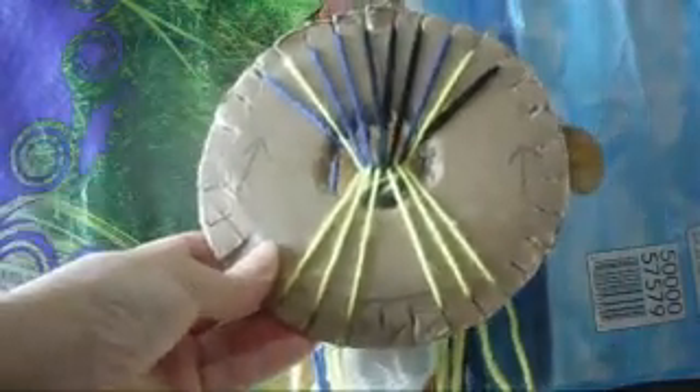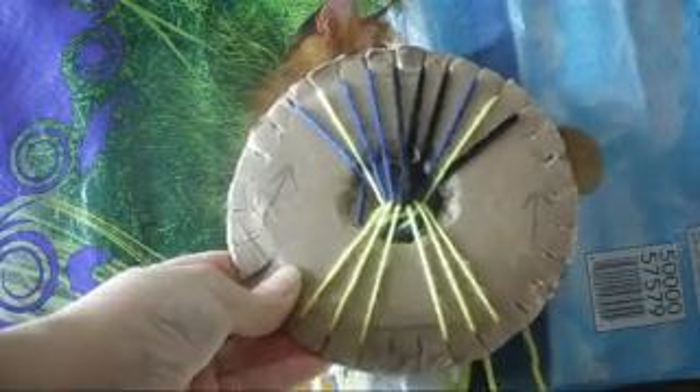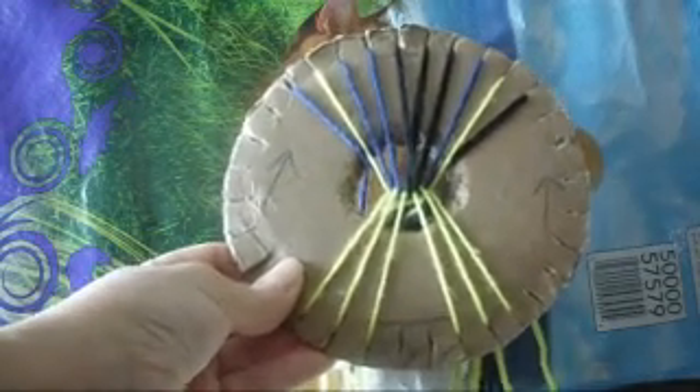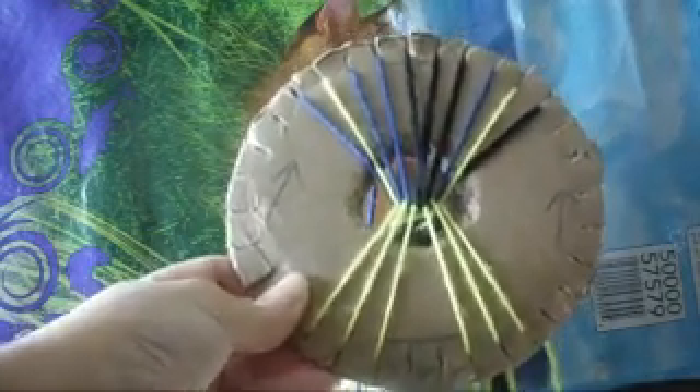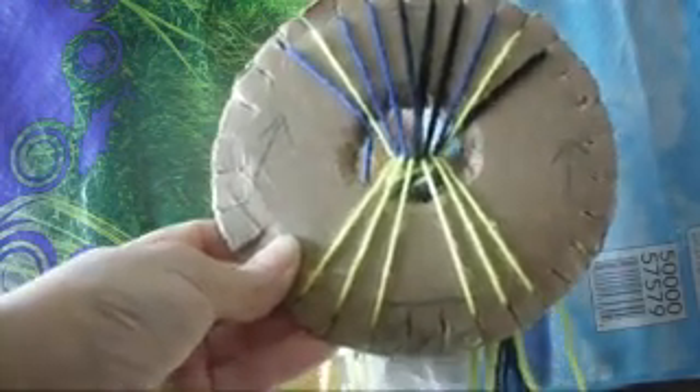From here you continue doing the same thing as I've shown you, over and over again, until you finish your bracelet. I'm going to make about three or four inches and then I'll show you guys how the pattern is going to look like. I'll be right back.